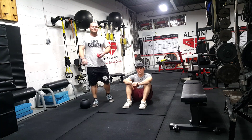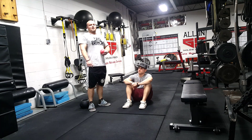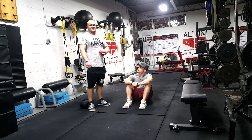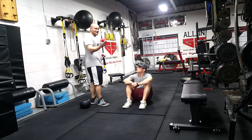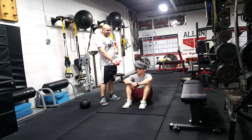Coach Ben here, BigBenches.com. I'm going to go over with James here one of my myofascial techniques I came up with. We're going to take this softball right here and we're going to dig right into his hamstrings.